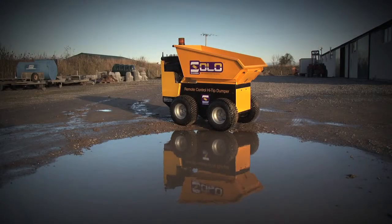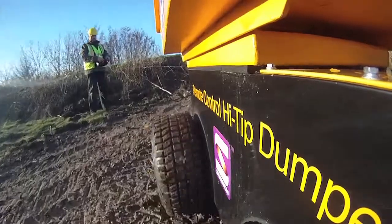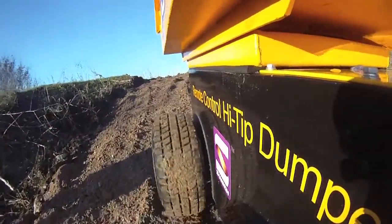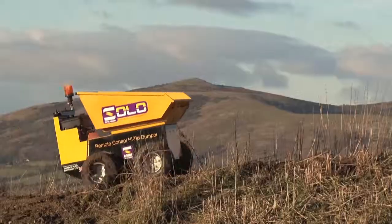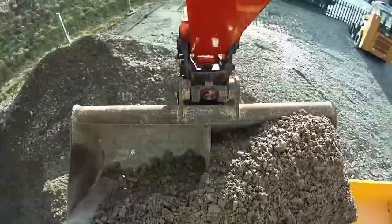The Shannon Solo Mini Hi-Tip Dumper — the world's first production remote control dumper. The Shannon Solo Dumper can be remotely operated up to a distance of 100 meters, significantly reducing the health and safety risks to the machine operator.